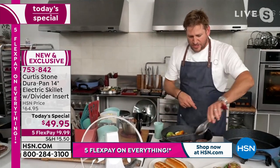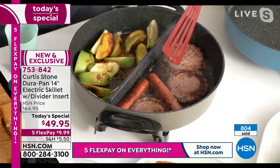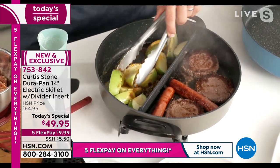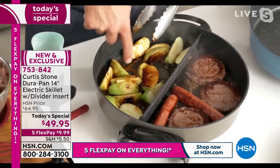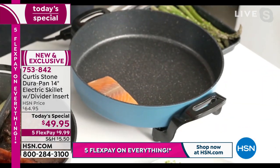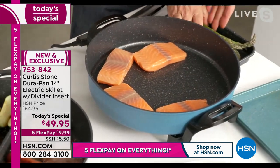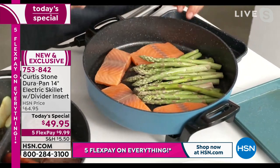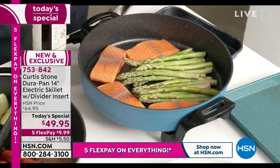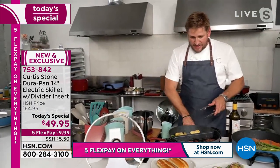Curtis spins the pan to show the sausages and flips the burgers. Because of the 14-inch capacity — quite an unusual and unique size — he's able to caramelize apples on one side and cook burgers on the other. The divider is just there if you want it. His Faroe Island salmon goes into the pan with asparagus. Since he wants all the flavors to mingle, no divider needed. He drops in the asparagus and turns the temperature up to high, planning to add white wine once cooking kicks in.